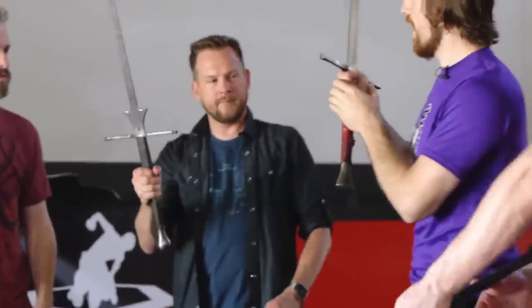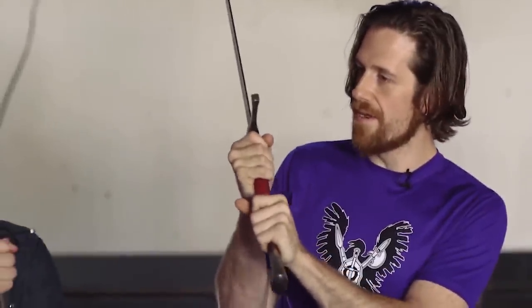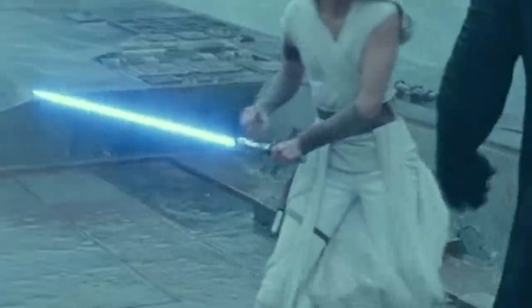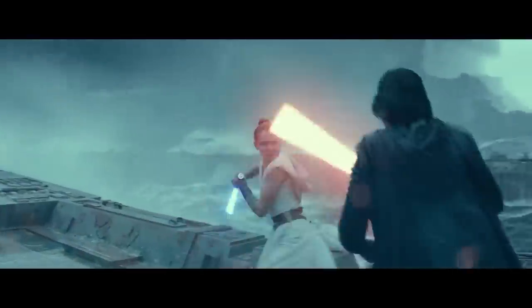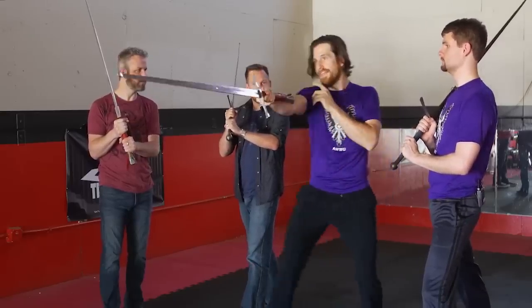Where do we begin? Probably holding the sword. First and foremost, you want your dominant hand up right underneath the quillians. Offhand underneath it. Not grabbing the pommel. So I can throw with just one hand, because the pommel's there, like this.